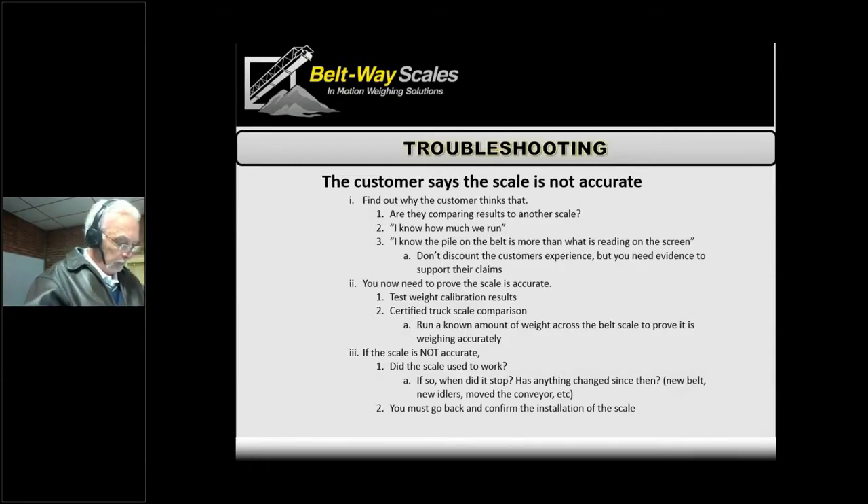More often, though, it's less concrete — something like 'I've been here 20 years and I know how much we can run, and it's not doing what it's supposed to.' We don't want to just tell the customer they're wrong; they do have valid points. I had a case very recently where the customer said they should be running 300 tons per hour but were only reading 260. It turned out the idler spacing wasn't measured properly — he fixed that and it was perfect. So sometimes the customer does have a really good feel for what they're doing.